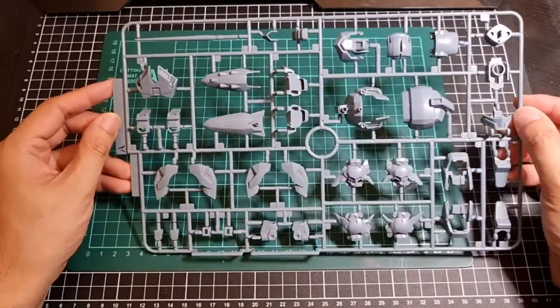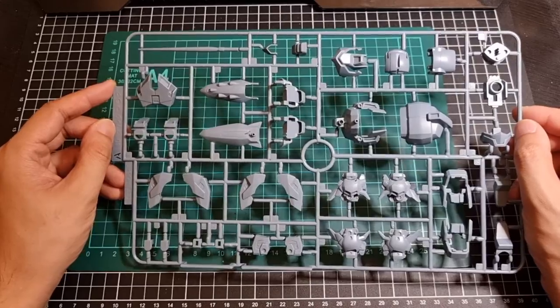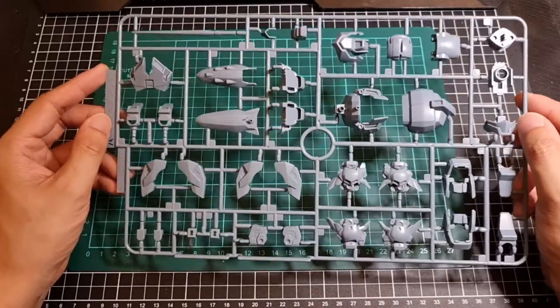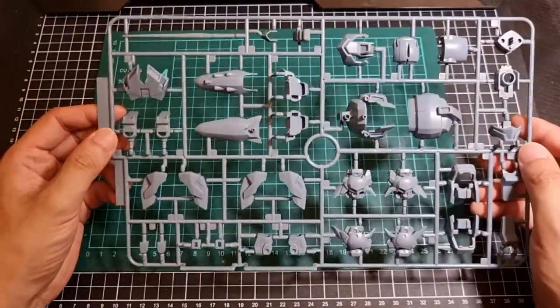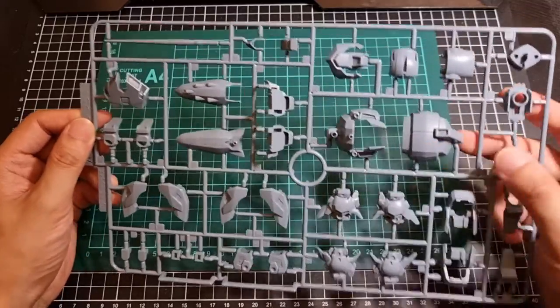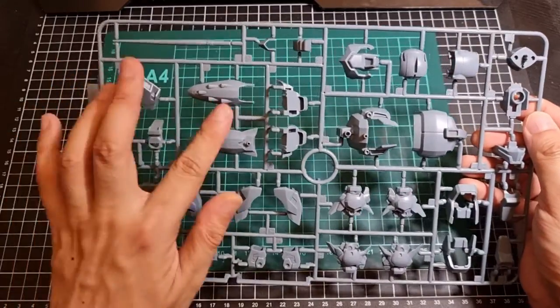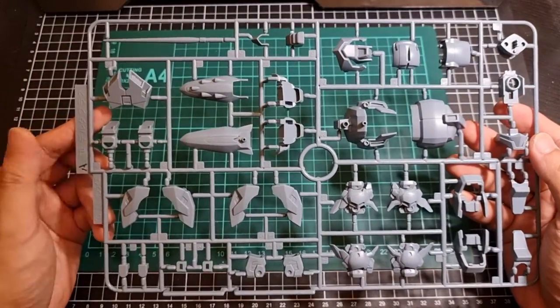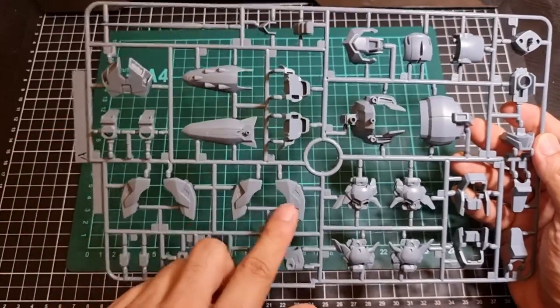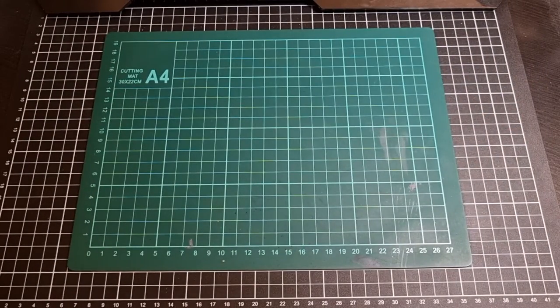So the A runner is in that nice shadow grey type colour, and it contains the majority of the external parts. Being a BB, the legs will obviously be a bit standardised and somewhat hollow, but that's okay — there's still some good detail on here. There's the nice oversized head for the Delta Plus, bits of the Waverider and shield. There will be bits in here that are not colour accurate, but those silver stickers will probably go into the shoulder sections. So that's the A runner in that nice shadow grey colour.